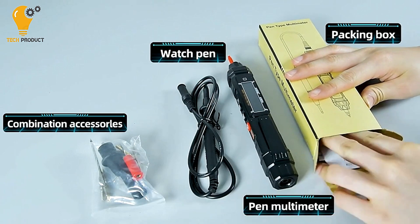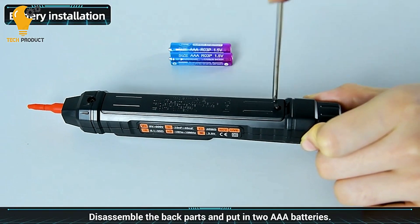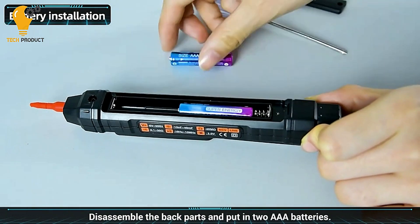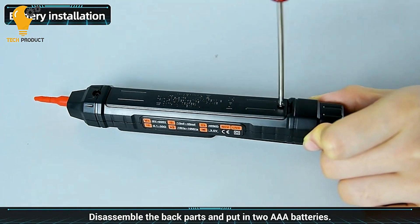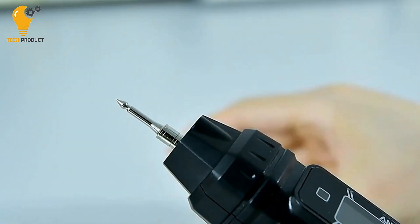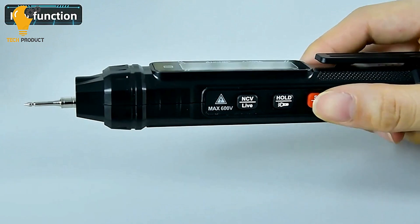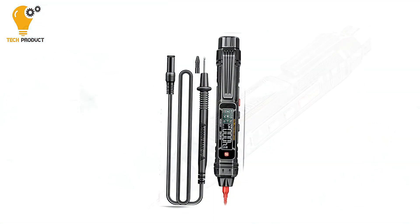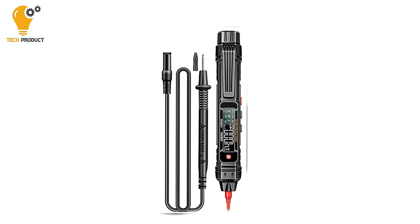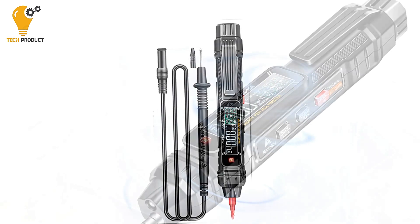One of the standout features of this multimeter pen is its accuracy and reliability. With a 4000-count display and precise measurement capabilities for AC/DC voltage, frequency, capacitance, and resistance, you can trust that your measurements will be accurate every time. With a wide range of measurements available, this device is suitable for a variety of tasks, from testing voltage levels to checking capacitance and resistance.